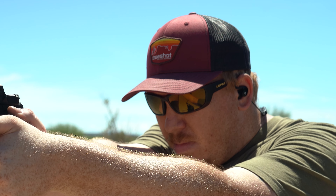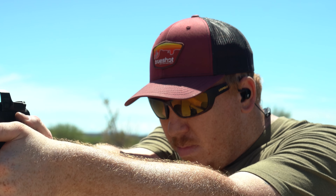They're very comfortable, and the great thing about the Axels is that when you're shooting they cut out the gunshot but they don't cut out the conversation.